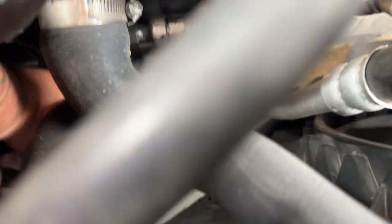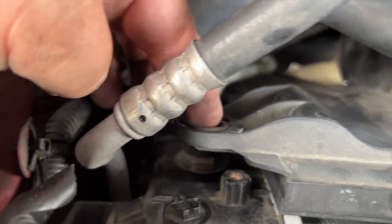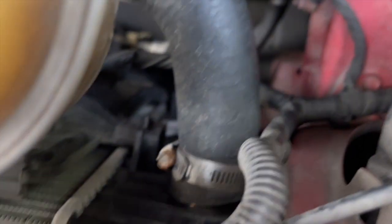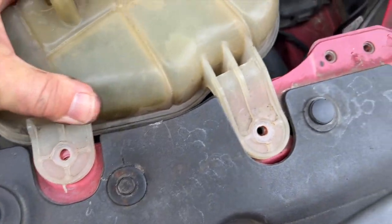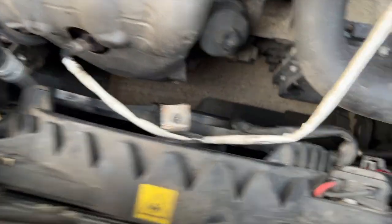Getting these two nuts out is a total pain, but it's literally just two you have to deal with. The two bolts are out — I went ahead and popped this loose and scooted it over to release the tabs on this side, then pulled the two bolts out.